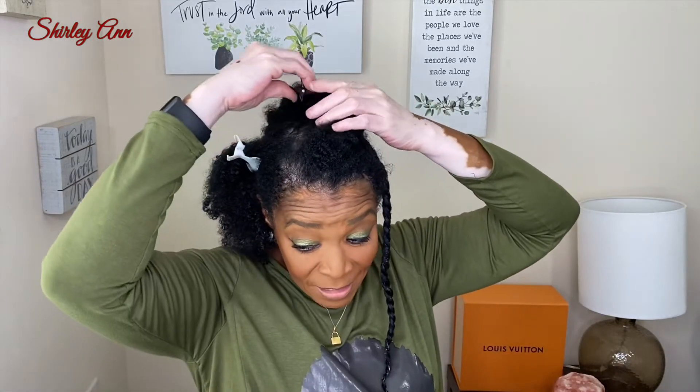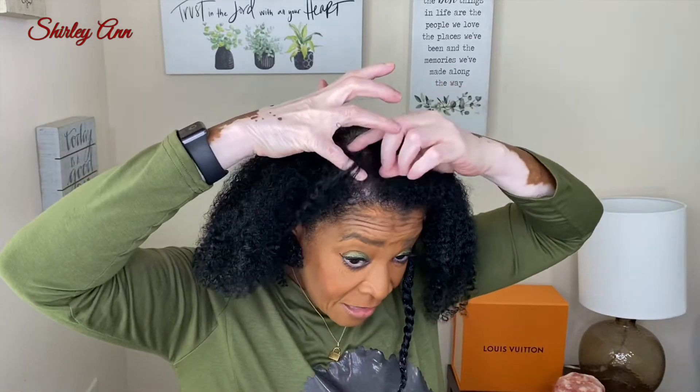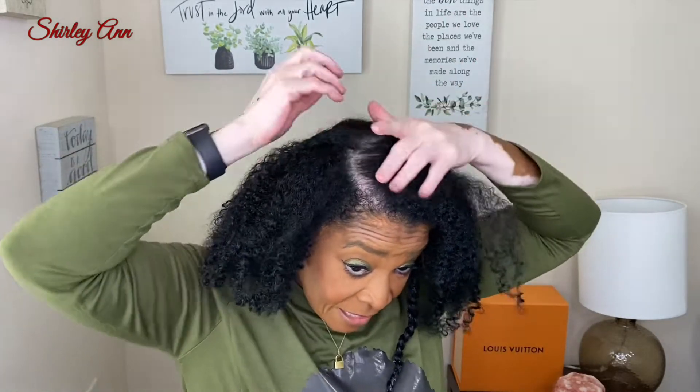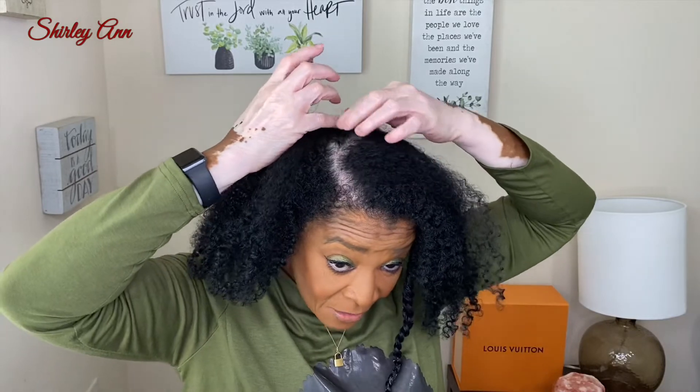You'll notice I haven't used a tool on my hair yet to detangle. I did a video on that — when I detangle my hair before washing, I don't need to do it after because it's not as tangled once I wash it.